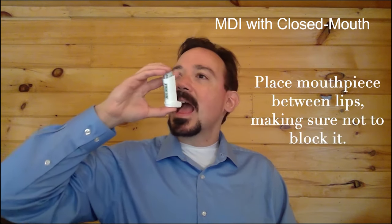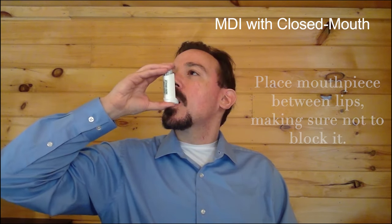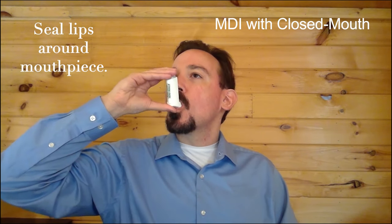Place the mouthpiece between your lips, making sure that your tongue is under it and not blocking the mouthpiece. Seal your lips around the mouthpiece.